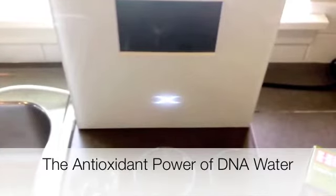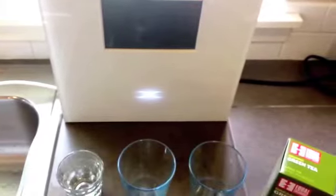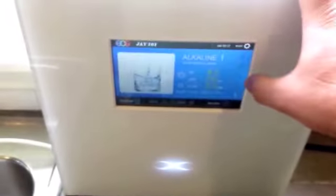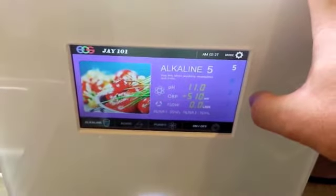This is an experiment that you can do with your EOS water ionizer. Today we're using the EOS DNA water ionizer, and the first step is to turn on your water ionizer and set it to the highest alkaline setting.